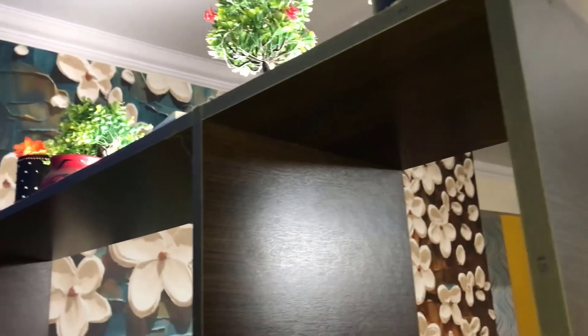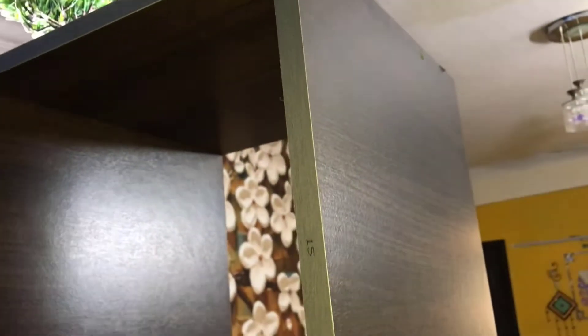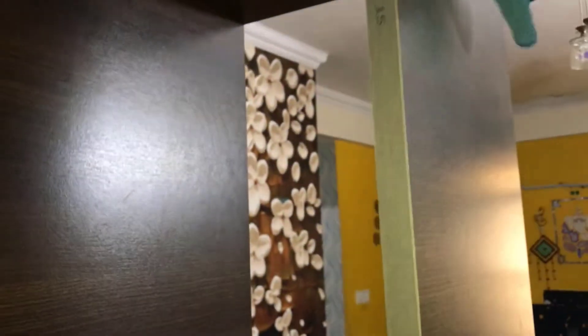So, friends, the first step of the strip light installation is to clean the place where you are going to install it. You have to clean that place thoroughly before proceeding.